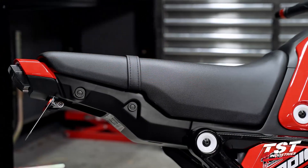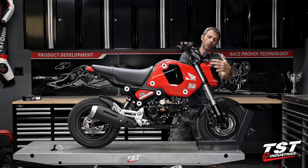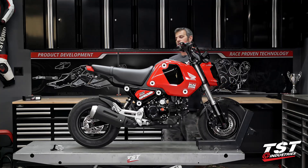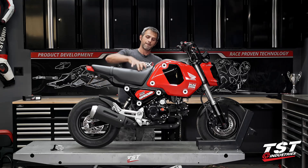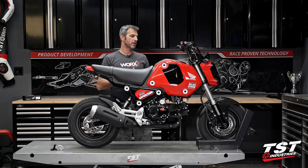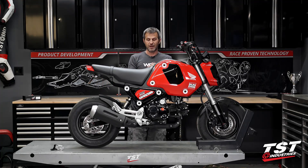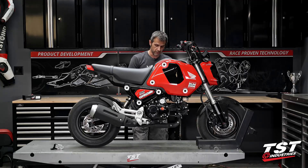Under the seat is where the flasher relay sits on this bike. It's really nice because you don't have to dismantle the whole headlight assembly like on previous generations. On this generation Grom, pop off the seat, the relay is right there, change the relay, and you're good to go. We've validated our Gen 2F relay for this bike, so we're ready to go.